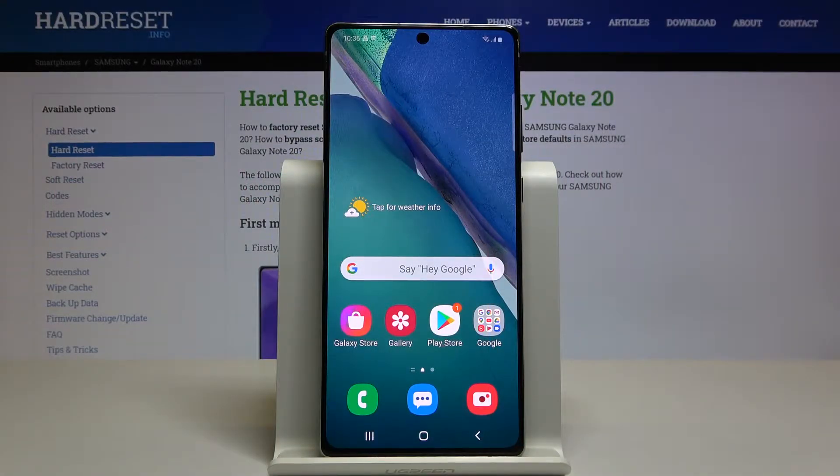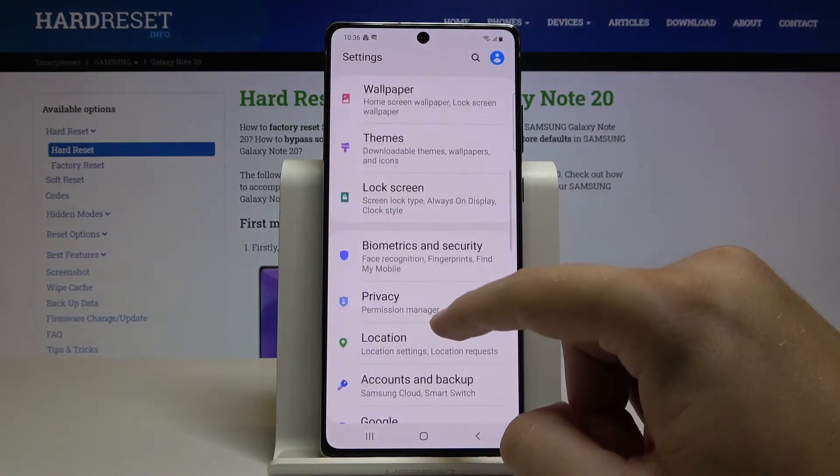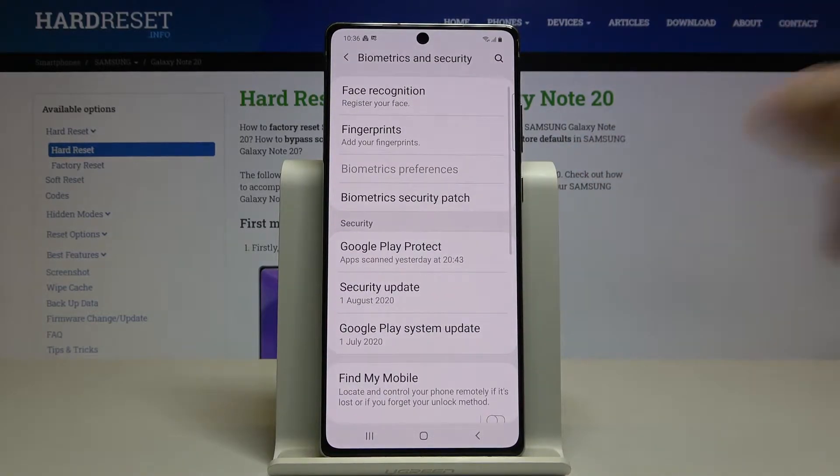Welcome. If you want to set up face unlock on your Samsung Galaxy Note 20 for the first time, you have to go to Settings. Scroll down and go to Biometrics and Security.